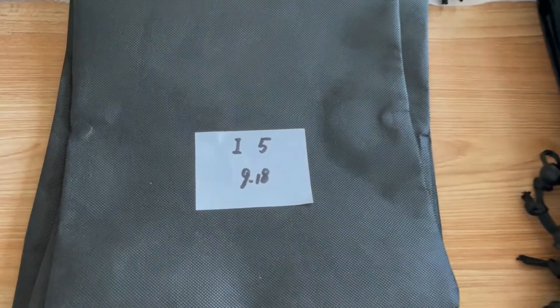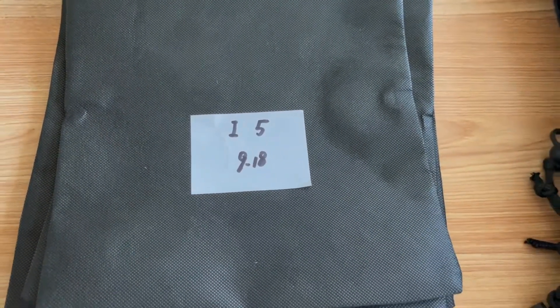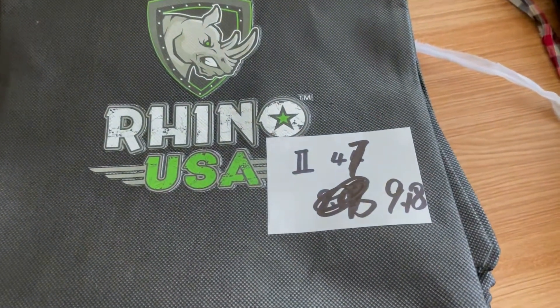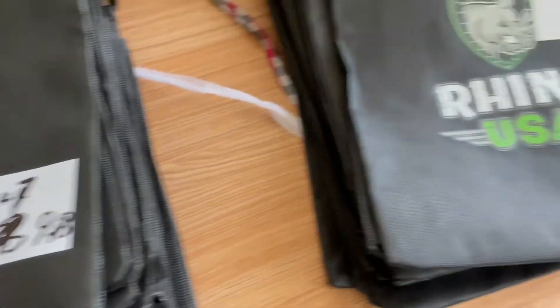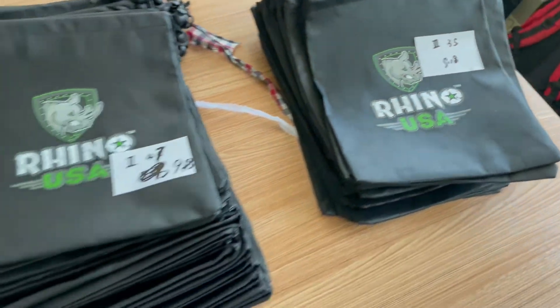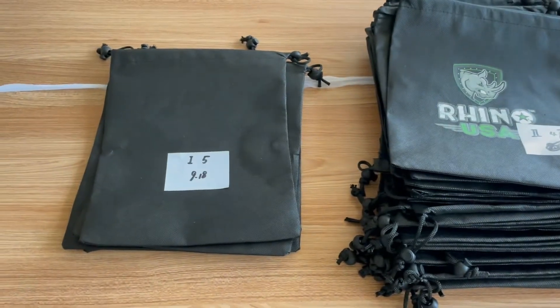So in summary for yesterday: we got five grade one defects, 47 grade two defects, and 35 grade three defects. That's what we got yesterday. Now you may want to know how many pieces we inspected.